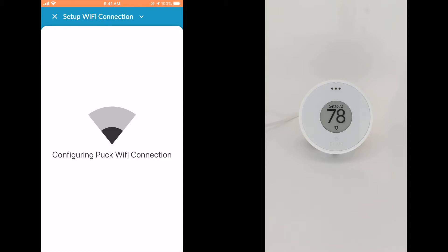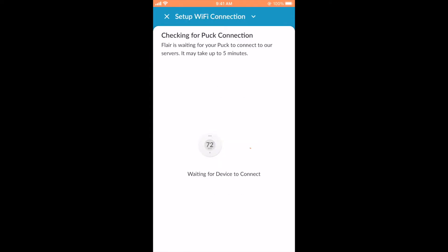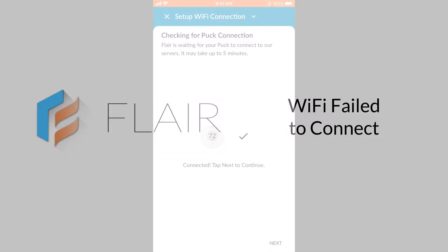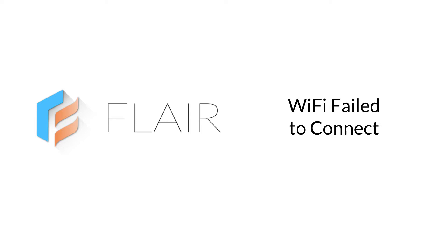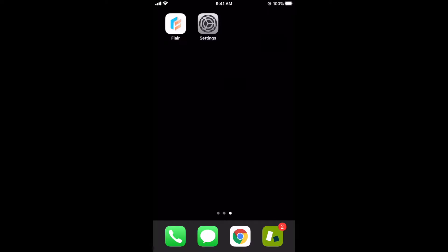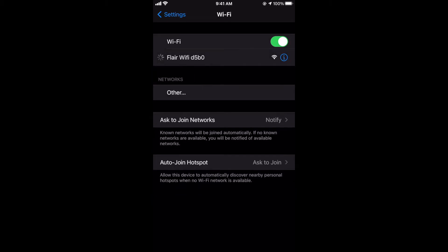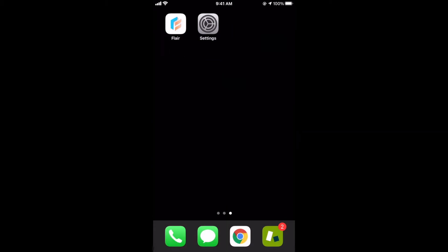Please note that this process is sped up in this video and can take a few minutes. Once you see the Wi-Fi symbol on your puck, confirm in the app and allow Flare to complete the connection. If the Flare app is unable to join the puck Wi-Fi automatically, you'll need to complete the connection manually using the Wi-Fi settings on your phone. Click OK and go to your device's Wi-Fi settings and connect to the Flare Wi-Fi network. You may be prompted that there is no internet, but please ensure that you remain connected to this network. Once your device is connected to the Flare Wi-Fi, switch back to the Flare app.